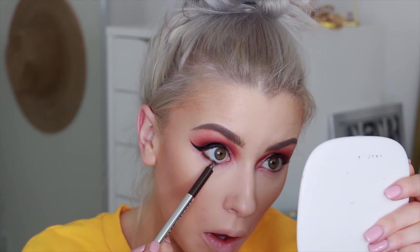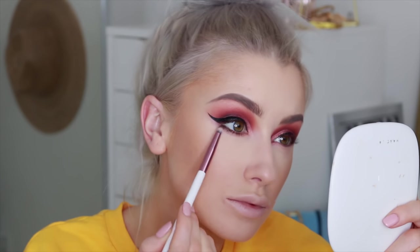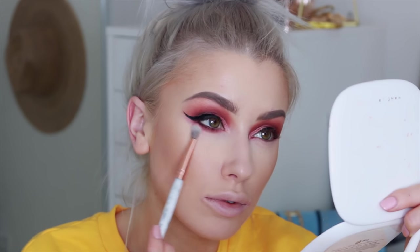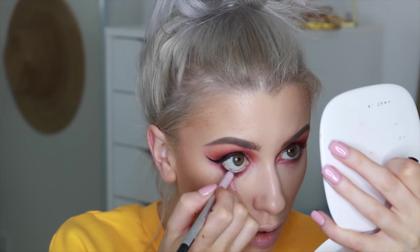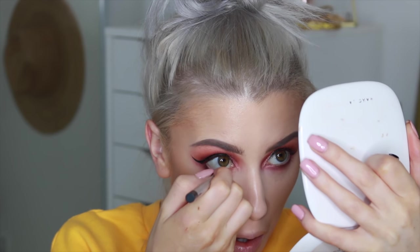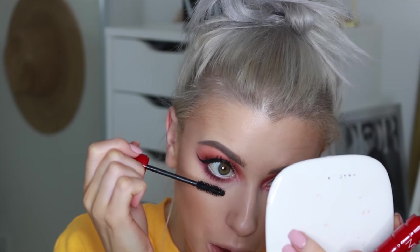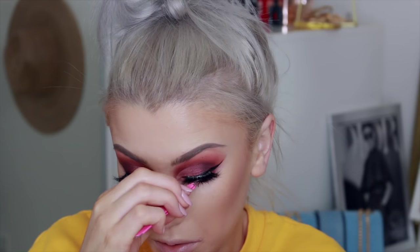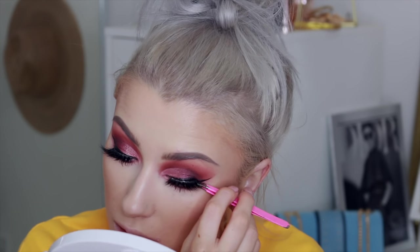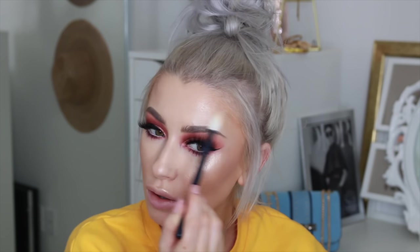For under my eye I'm taking my Marc Jacobs liner in the shade Earthquake and blending that into my lower lash line, then blending it out with the shades I used in the crease. I'm taking the shade 'Pink of Me' for my waterline just to brighten the eyes a little bit more. I'm using my NARS Climax mascara, which I only recently started using and it's actually pretty amazing.